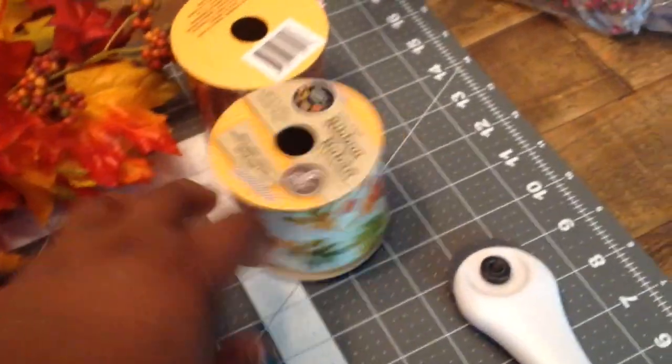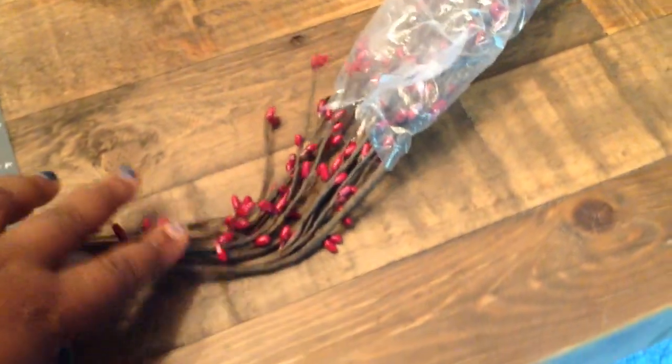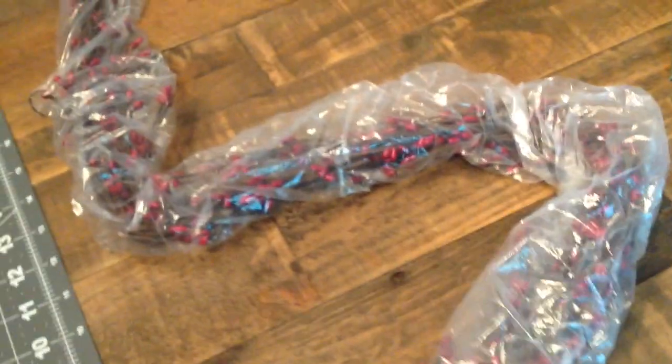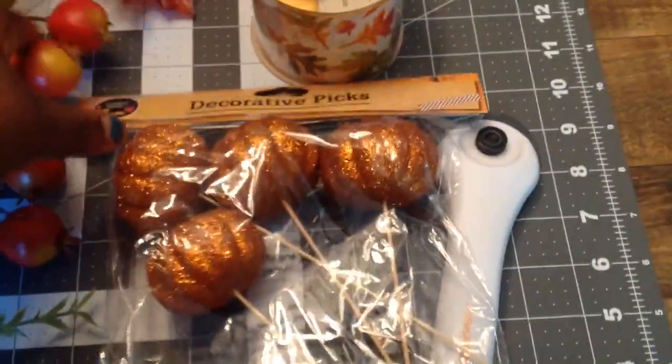I also have some beautiful berries that I may or may not put on the wreath — I had these from a previous wreath I made for someone. If I do use them, I'll show you how they look. I also have some decorative pumpkin picks that I purchased from the Dollar Tree.